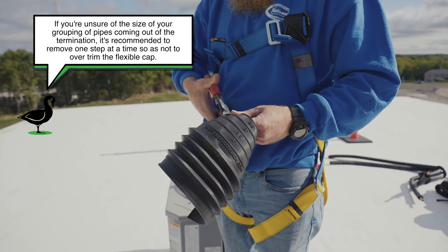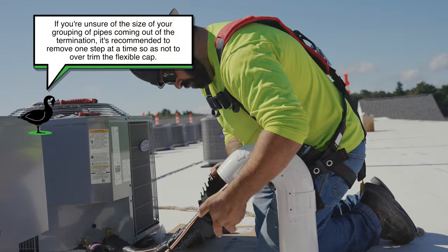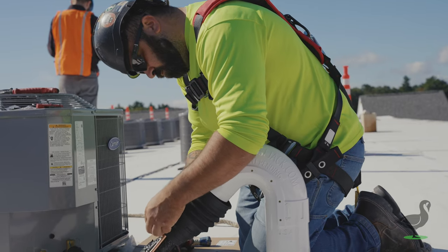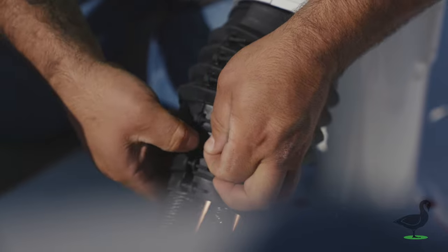Trim the flexible cap using the provided shoulders as guidance. Place the seam of the jacket so it faces up. Begin by lacing and securing the first three pull-through locks that are in the crinkled portion of the jacket, then finish off with the rest of the locks.